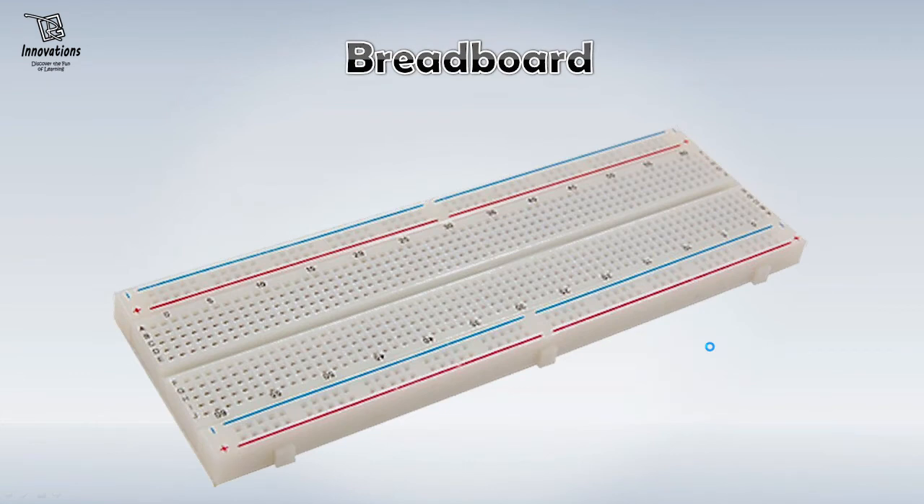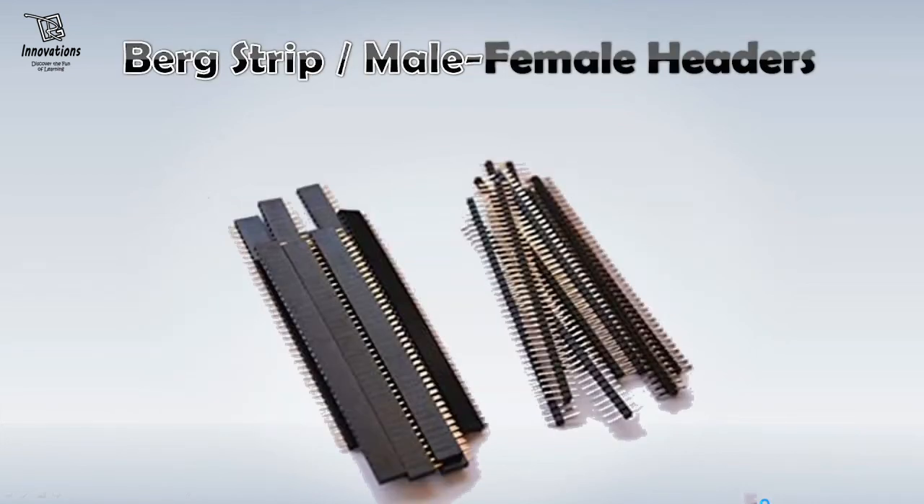Next is a breadboard. A breadboard is very much essential for building a project prototype. If you are building any project, you can use this breadboard to check the circuit, to test the circuit and then you can later implement it on a PCB or a Vero board. So I would suggest that you definitely have a breadboard in your project box. The next items — these are Bergstrip male and female headers. These things are used to connect wires or insert wires in the breadboard.